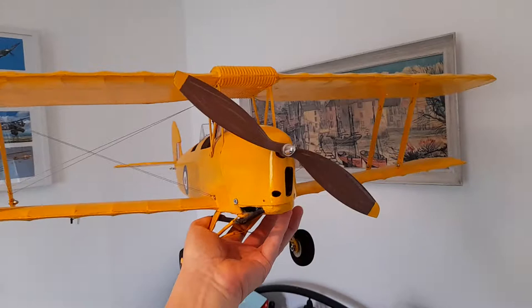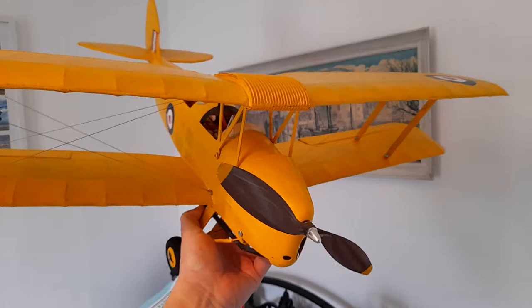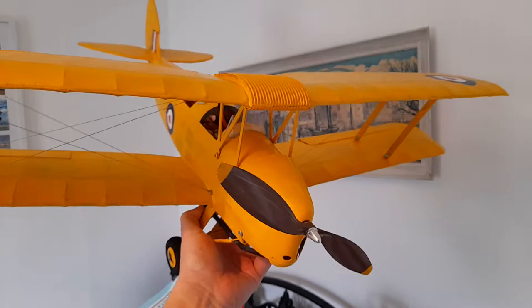I've yet to fly this, again because of lockdown here in the UK, not being able to get out in it, but it will be shortly once restrictions are lifted. It's covered with the SIG coverall, and yeah, it came out really nice.